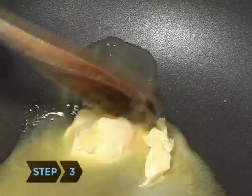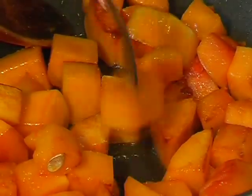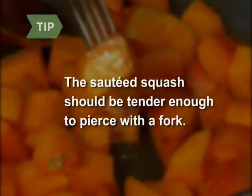Step 3. Melt butter in a large skillet. Add the squash and sauté it, stirring occasionally until it's browned, for about 15 minutes. The sautéed squash should be tender enough to pierce with a fork.